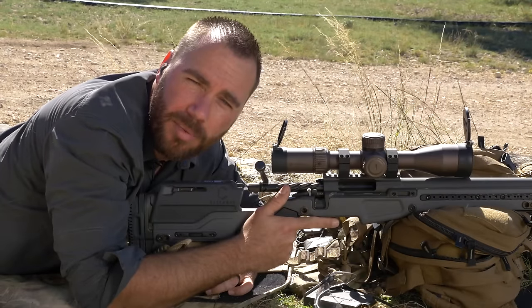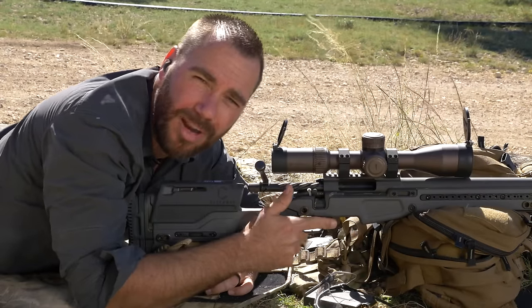Hi, I'm Ryan Kleck. I'm a former Special Operations sniper and the best-selling author of the Long Range Shooting Handbook, and I want to talk to you about trigger control.